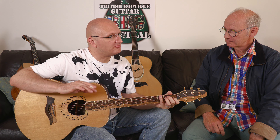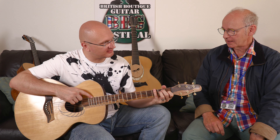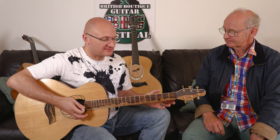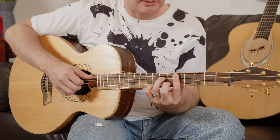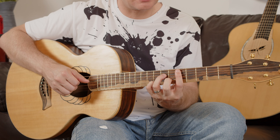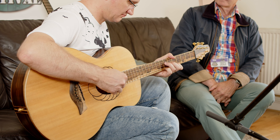A little bit muted on the low end — it could be older strings, and they're not new. It's not a super big guitar, doesn't project much. It's a quiet, intimate listening guitar. It's got a little bit of a boxy character. Let's do the chord that we did earlier.